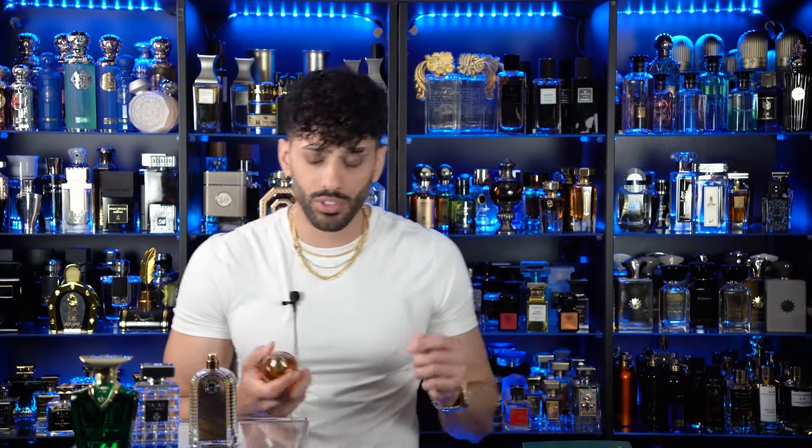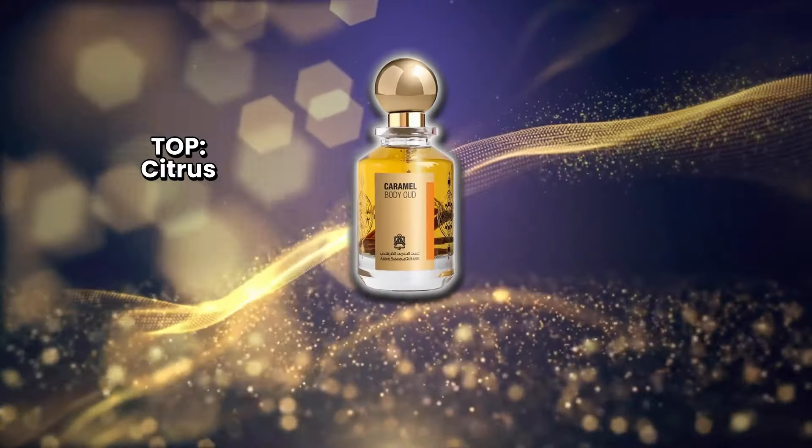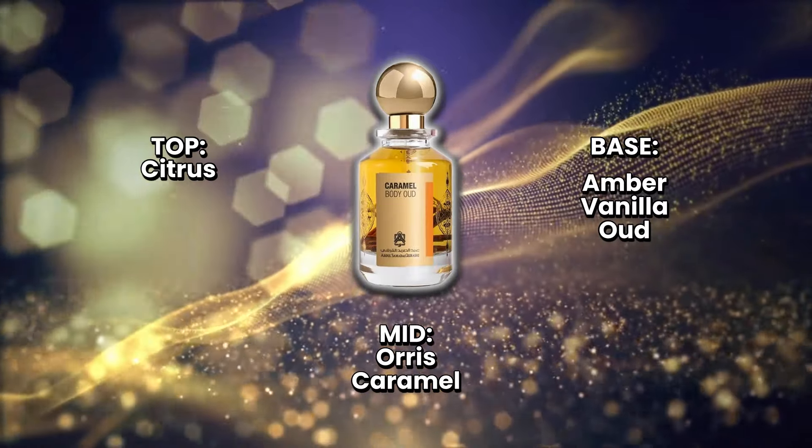The next fragrance is called Caramel Body Oud by Abdul Samad Al-Qurashi. This is the fourth one I've added to my collection — they have cardamom, tobacco, and berries versions. Out of all the ones I have, caramel and berries are going to be the most unisex of them all. Arguably all of them are unisex, depending on what territory of fragrances you like. This caramel oud is beautiful — it has a little bit of oud, an orris vibe, as well as a hefty dose of caramel. It's not just caramel on its own; there's a little bit of oud touch underneath it all, which can off-put some people if you're not into that creamy style of oud.